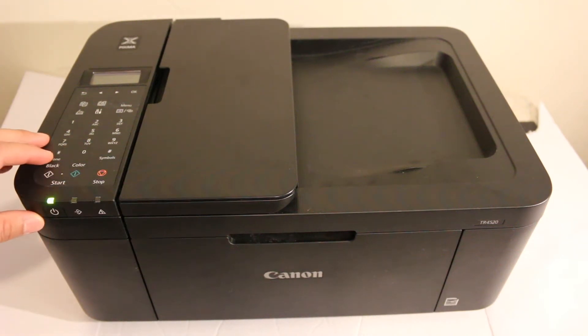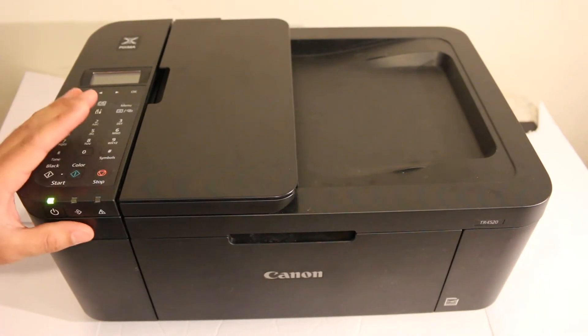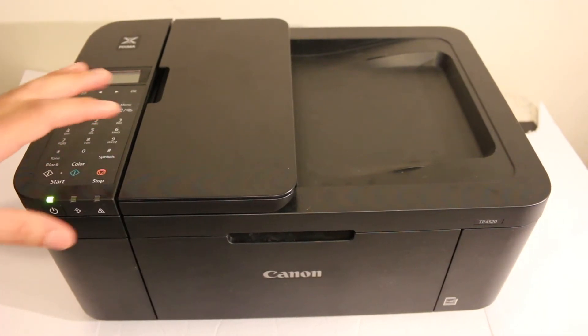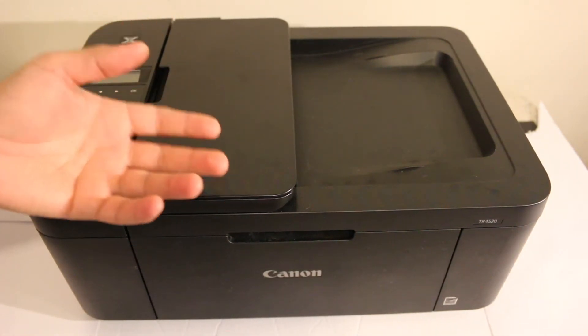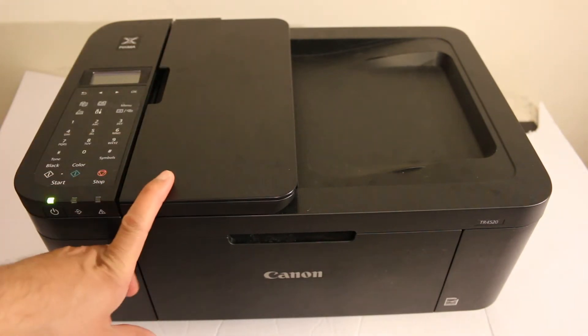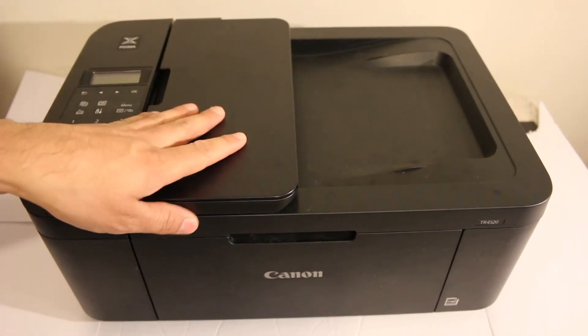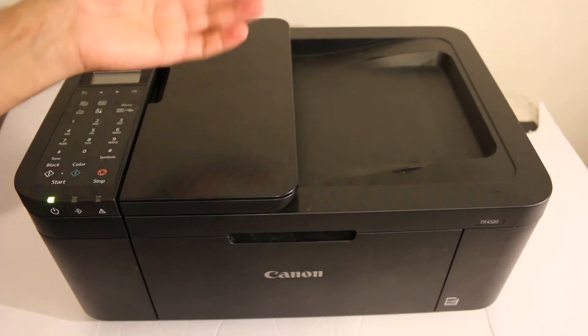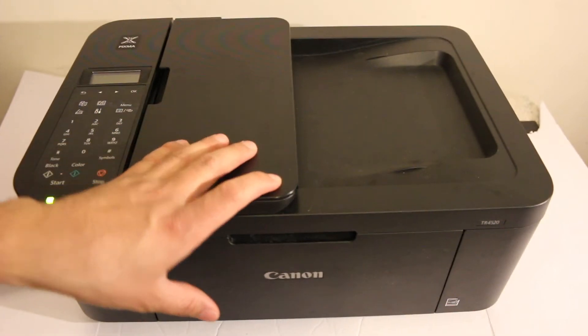Today's video is about the Canon PIXMA TR4550 printer — you can also use it for the TR4551 and TR4570. I'm going to show you how to do the wireless direct setup, which is a direct connection between the printer and your device — for example an Android device, iPhone, MacBook, laptop, or computer. We'll use the printer's built-in Wi-Fi to connect and then use it for wireless scanning and printing.